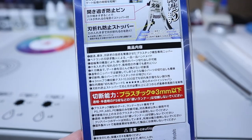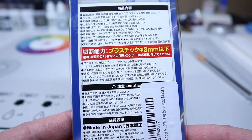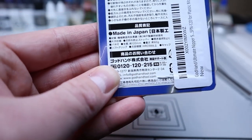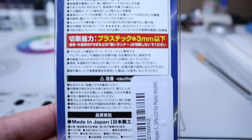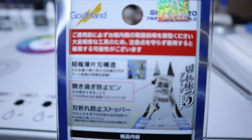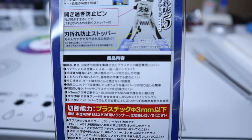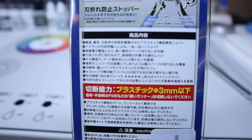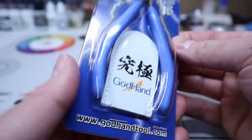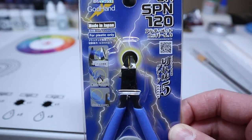Reading the back of the packaging: it states it has an ultra-thin single-edge structure, an over-open prevention pin which stops the spring from coming off, and a blade breakage prevention stopper so you don't break the blade due to too much force. It says each are handmade, it can cut in small spaces, small parts are less likely to fly away, and it does not lose sharpness even after 10,000 cuts. Warnings include only cutting plastic three millimeters or smaller — about the width of two pennies put together — keeping it clean of fingerprints to prevent rust, keeping it covered, and not dropping them.